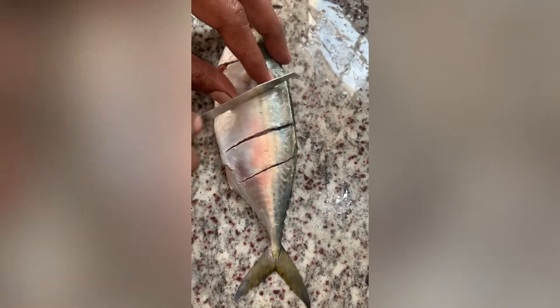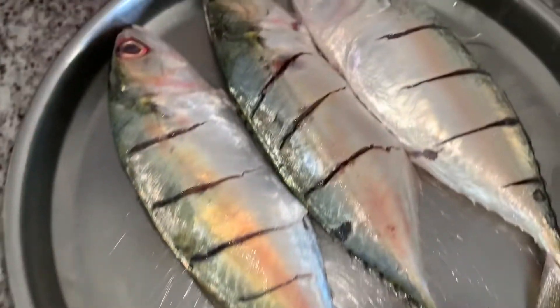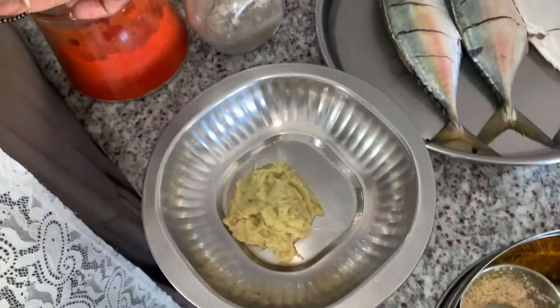We prefer cleaning fishes at house. Generally, I am going to clean and I am going to marinate.